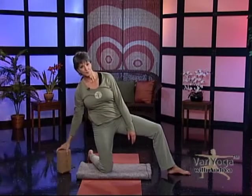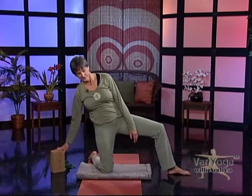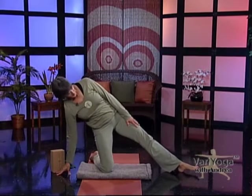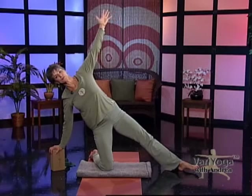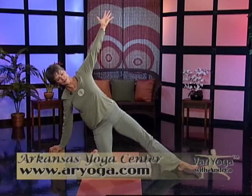We come up here — this is where the block comes in handy. If you don't have a block, see if you can reach the floor. Straighten your leg and extend the arm up. If you have a block, put your hand on the block; take your fingertips to the floor if you need to. Just take the arm up and breathe.